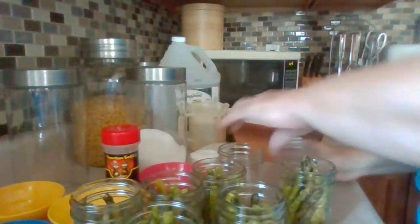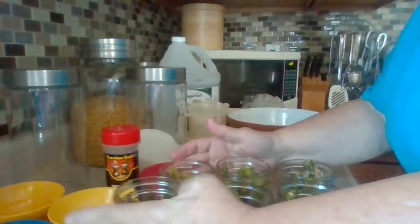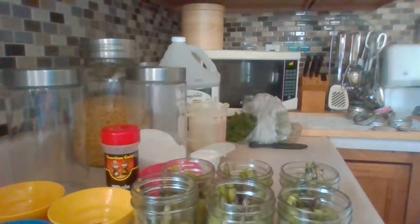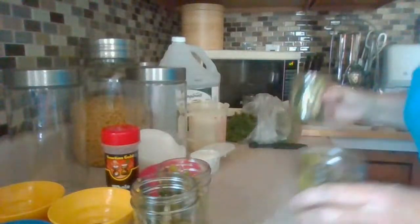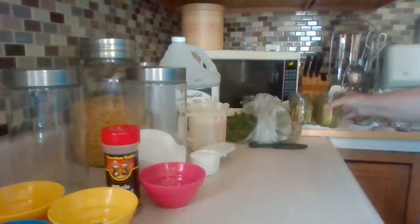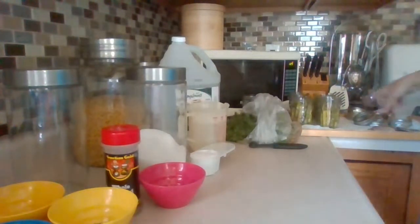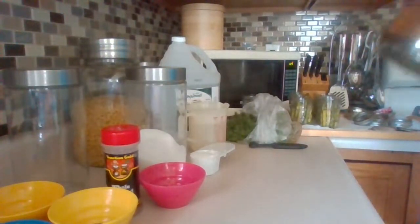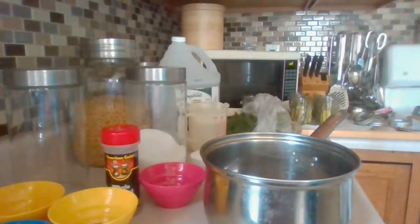Only enough for six jars and that was two bunches of asparagus — that surprises me. I'm going to pull that out of the way and make the brine. The water is still boiling because I need it for the lids. For the brine, I'm cutting the batch in half since I was measuring for a double batch, so I'll remeasure everything in front of you.